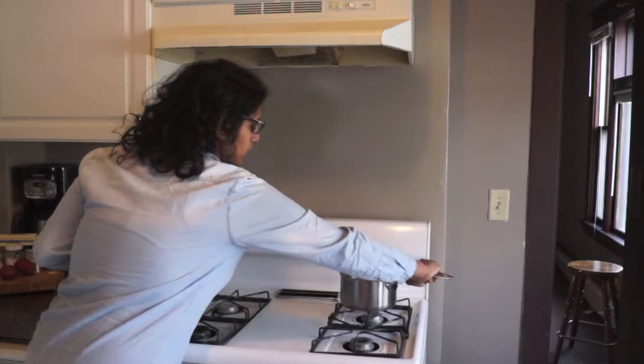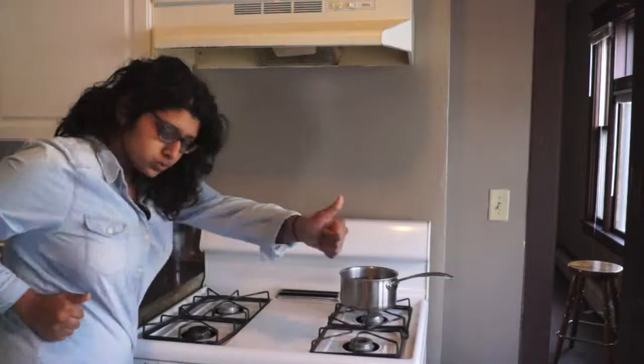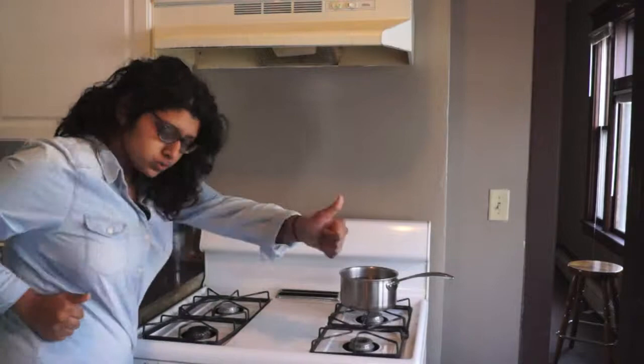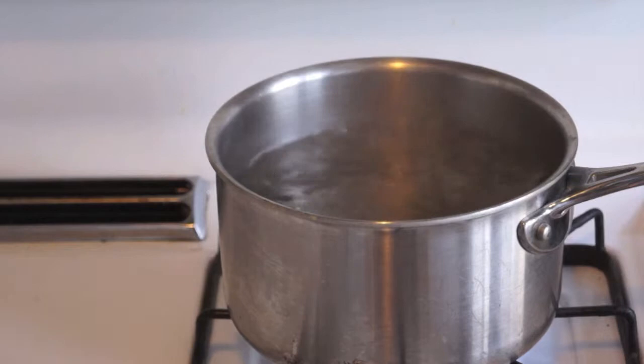So you're going to start by getting your saucepan, putting it on the stove — pretty easy. Take some water and fill it up. Then we're going to cover this and wait for it to go to what we call a rolling boil. That's when the water starts to ripple and flow and you know it's going to become a full-fledged boil — but not the gross ones that go on your face, because that's just nasty.